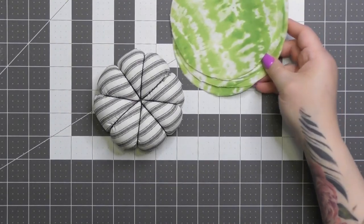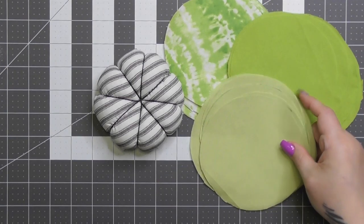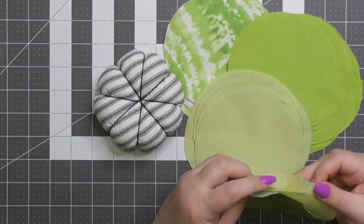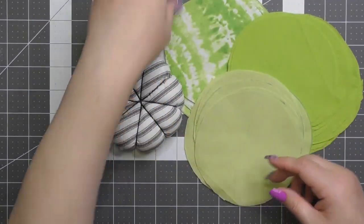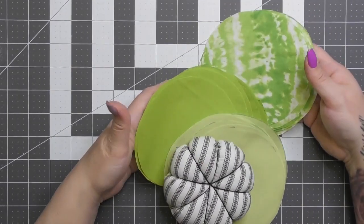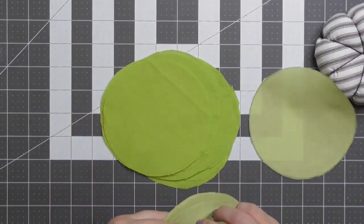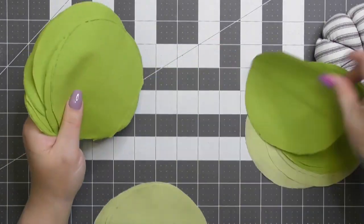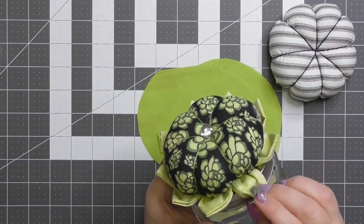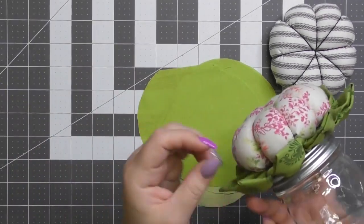Now we're going to do the leaves for around the base of our pin cushion. Here are all my green little circles I cut out. I'm going to pick a combination of lighter green and darker green. We need nine circles — we're making a circle of nine little leaves.